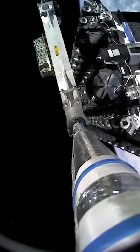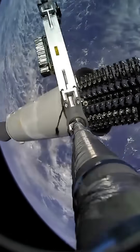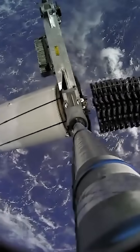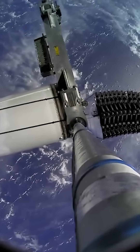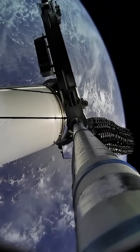Also visible during the deployment is this aluminium honeycomb crush core, which is presumably there to absorb any impact energy should these hit the second stage. That will prevent any damage and will also stop the rods from rebounding and potentially hitting any satellites.